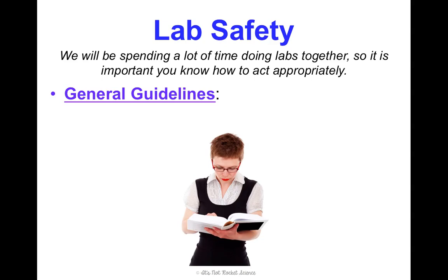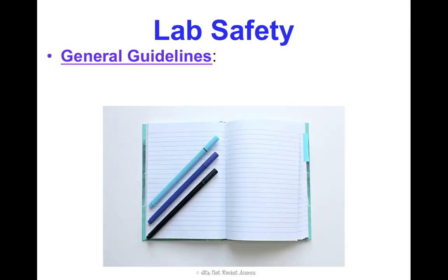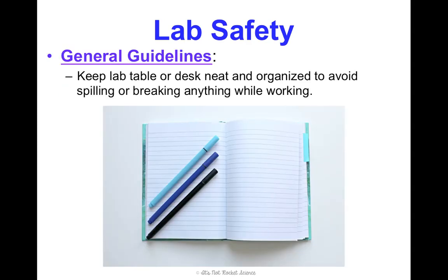A couple of general guidelines to get started. Always read the lab through in its entirety before doing anything else. It's so important that you have an idea of what you're doing before you get started, so you can ask any questions before getting in the middle of things. Also, always keep your lab table or desk wherever you're working neat and organized. Most of the time when people end up spilling or breaking something is because they accidentally bumped their binder or notebook and knocked something over.